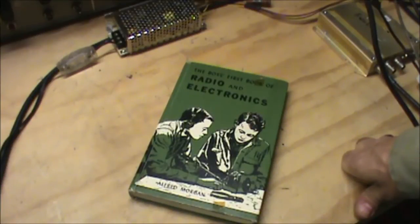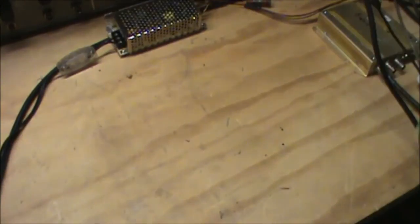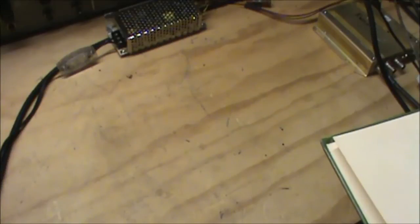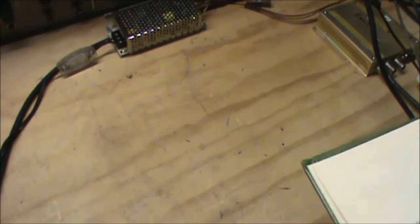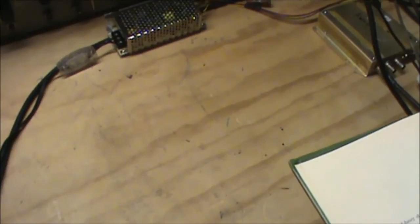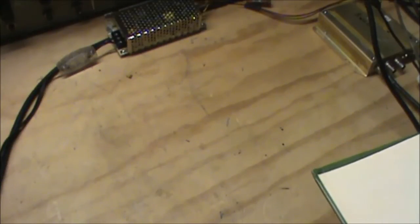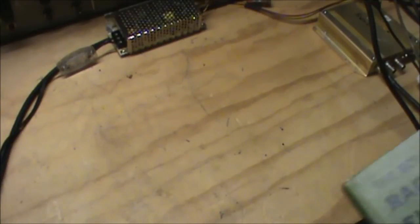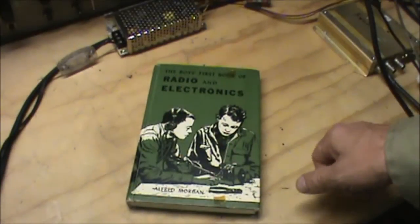I think I was in junior high or high school, and at that time, books like this were falling out of favor pretty quick. This book was copyrighted — the first printing was in 1954, and this is the 13th printing in 1966. I was probably in junior high in the mid-70s.